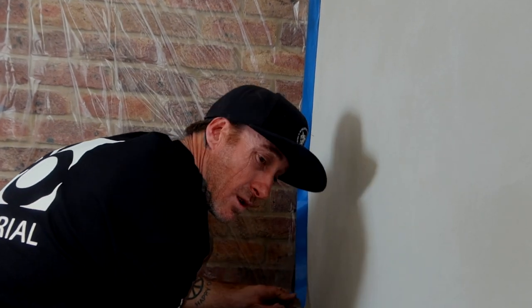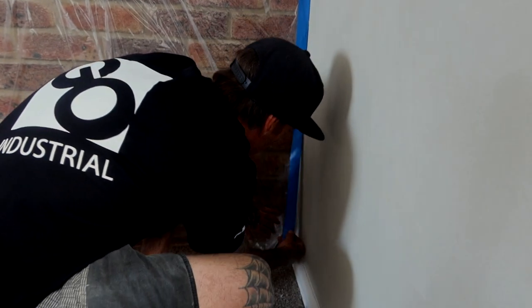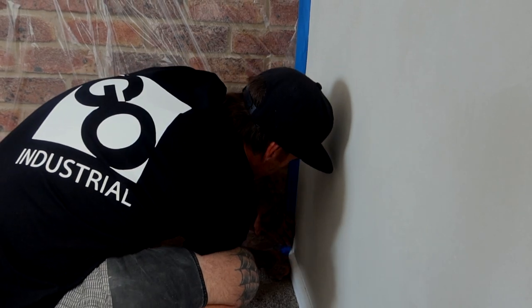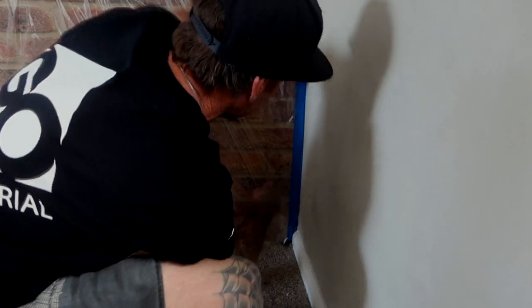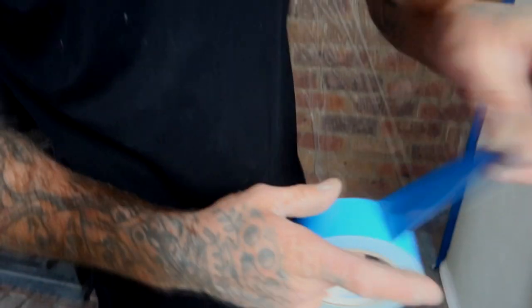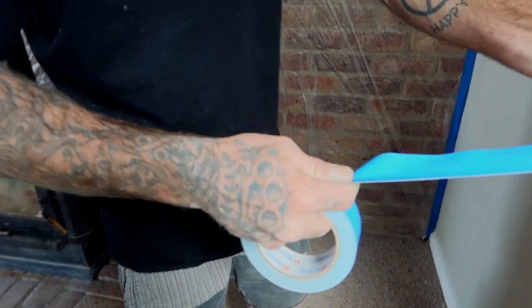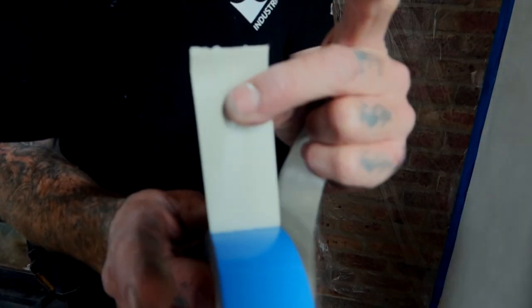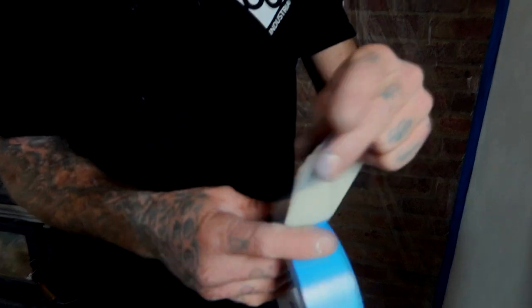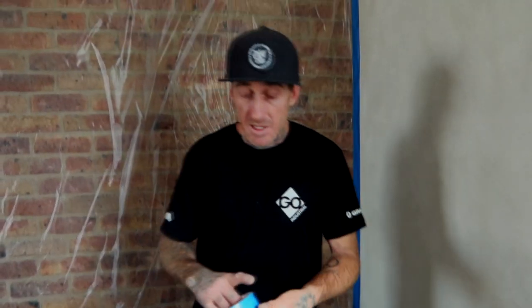Just pull it off at the bottom down here. A good thing with cloth tape is it breaks in a straight line, as you can see. So when I'm taping anything like that, I always put my hand behind like that, and then when you pull it, you can get a nice straight line. That's really good with this stuff.